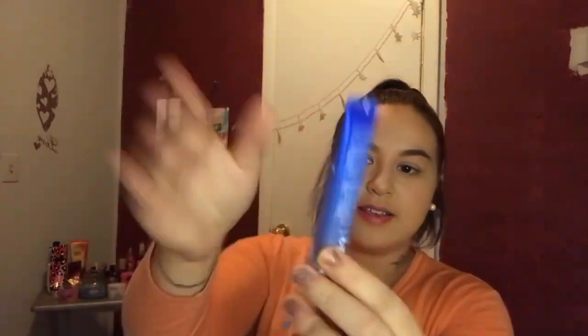The first product we're gonna pull out of here is the Dr. Brandt Pores No More Luminizer Primer. It's a pretty big tube — one fluid ounce, almost like a foundation type. I'm really not seeing this on the description paper, so I'll have to look into this. But basically it's just an illuminating primer base. I already have foundation on so I can't try it — maybe that's just an extra they threw in, but who knows.